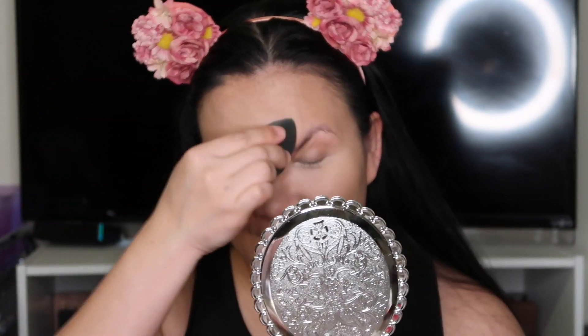Look how light that is — I got Vanilla, which is for lighter skin tones. That's the thing, guys: when you buy makeup, make sure you try it or get the tester first. Look how light that is. Alright, let's do a little magic here.